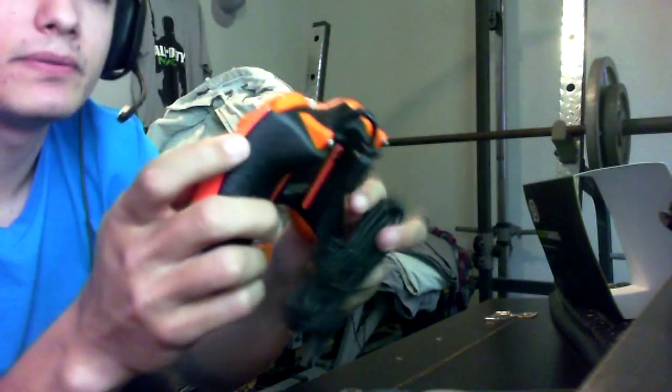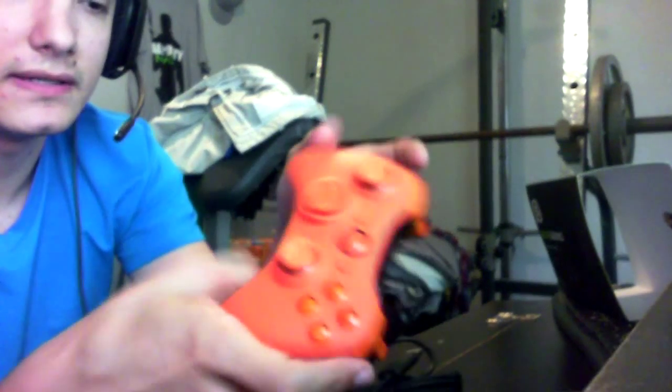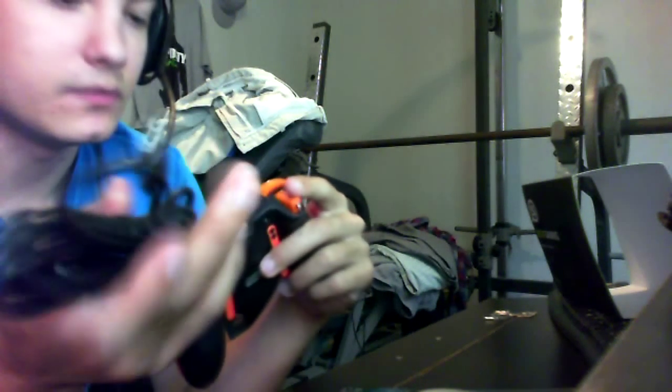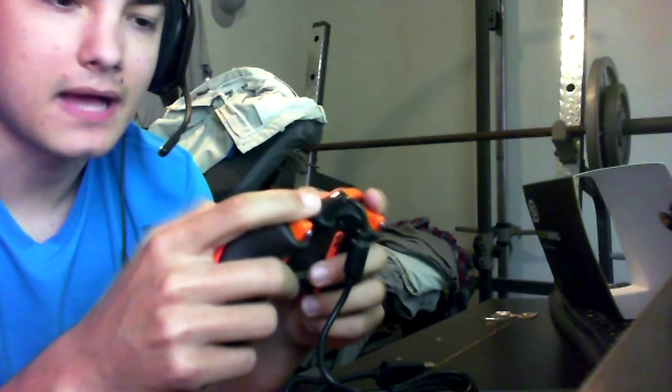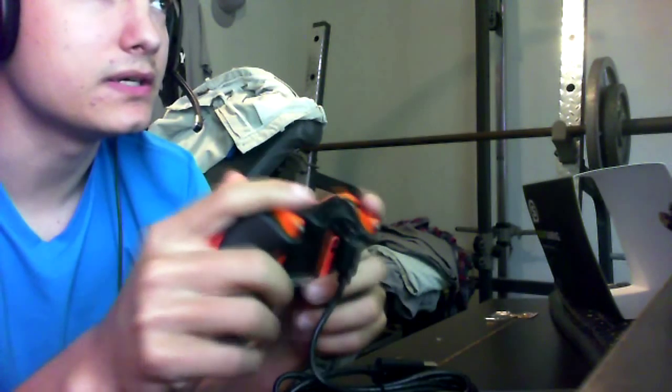All in all, it looks like a really great, well put-together controller. It feels just like an Xbox controller. The weight to it is really good. It's got a pretty long USB plug on it, which is really, really good. So all in all, I'm pretty satisfied with it, and I'll keep you guys up to date on how well it goes after I use it.